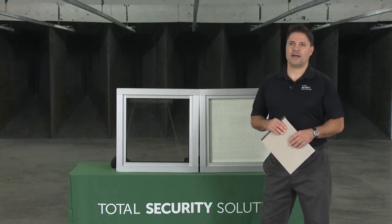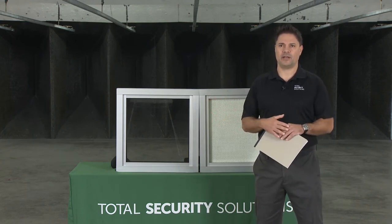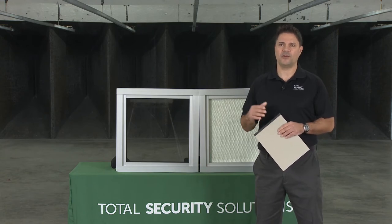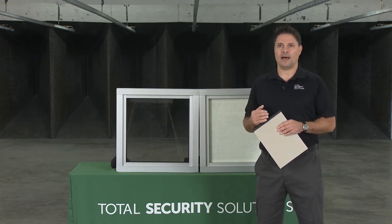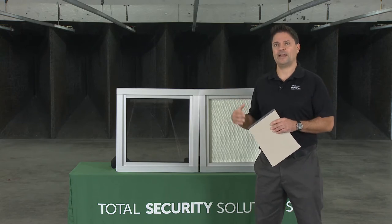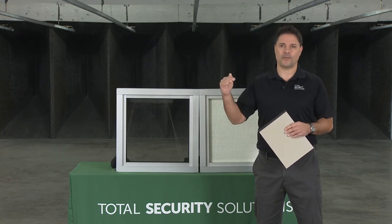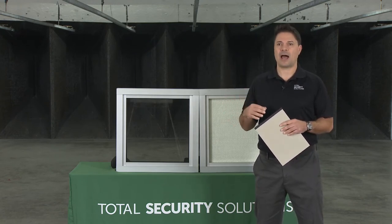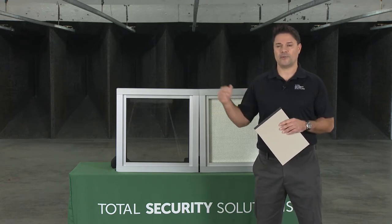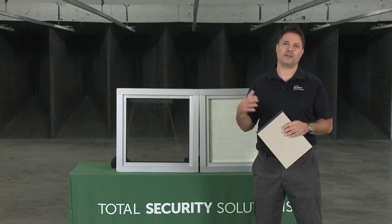For governmental facilities, we'll go through the whole UL 752, which covers all the levels of protection. UL Level 1 is your lowest level, starting with small handguns — a three-shot test. That goes up to Level 2 and Level 3. UL Level 3 is strictly for handguns and covers all of them. Once you get over UL Level 3, you are into high-powered rifles for Levels 4 through 8, which are typically more federal government type work.